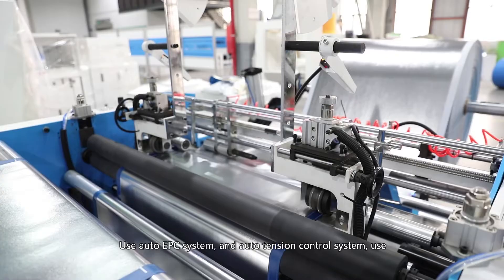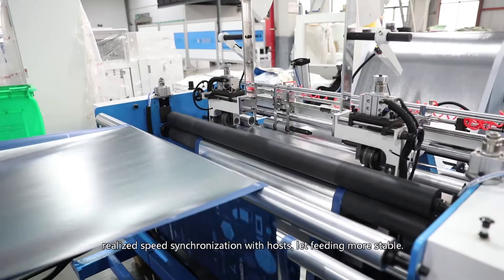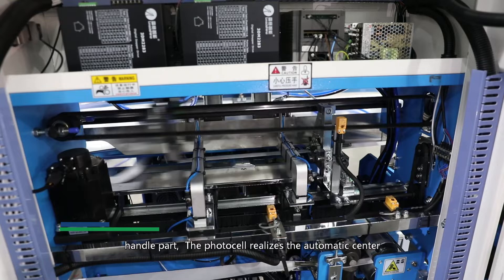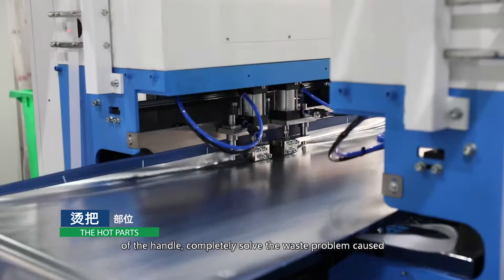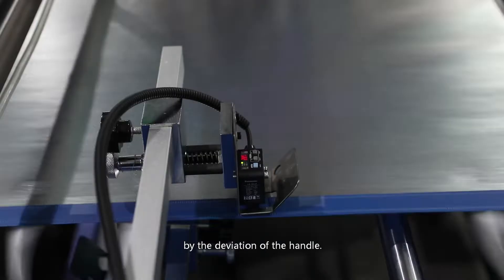Ultrasonic welding for the bag mouth — the feeding motor is controlled by sensor to realize speed synchronization with the host, making feeding more stable. On the handle part, a photocell realizes automatic centering of the handle to improve bag quality, completely solving the waste problem caused by handle deviation.